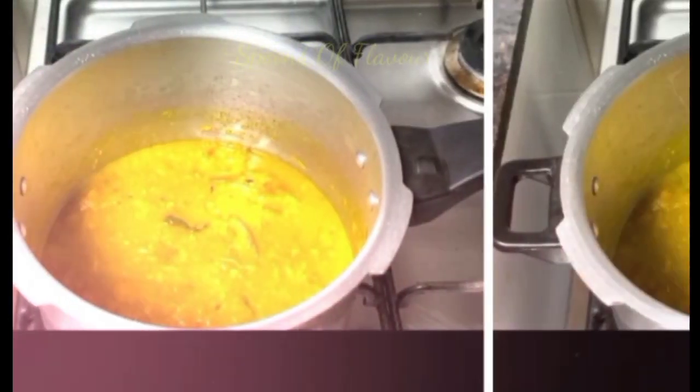Hello friends, welcome to this video. I am going to show you a great recipe. We have a very tasty recipe for our food.